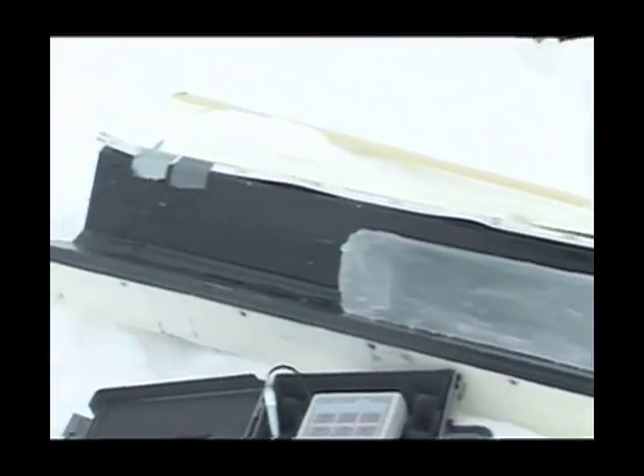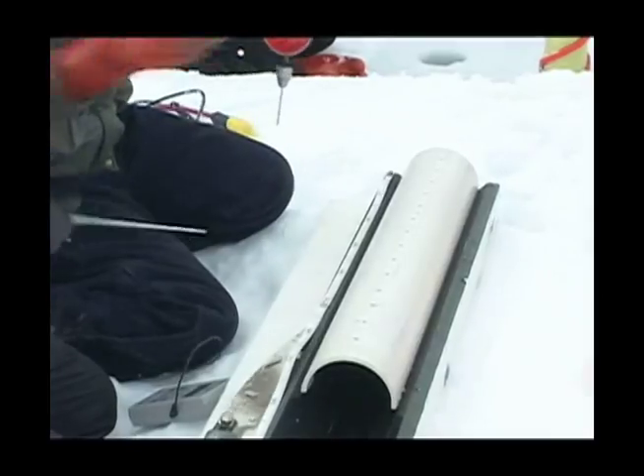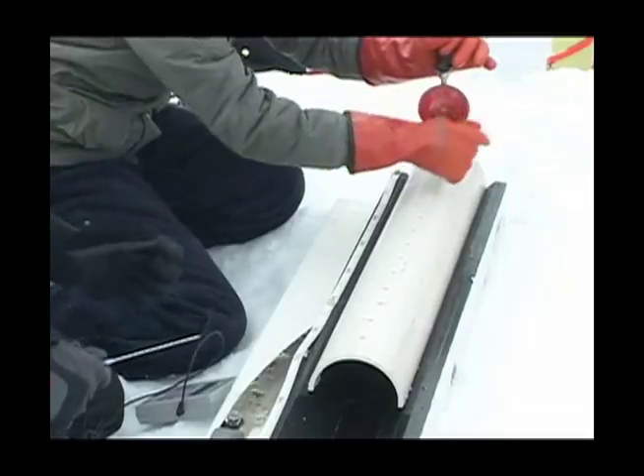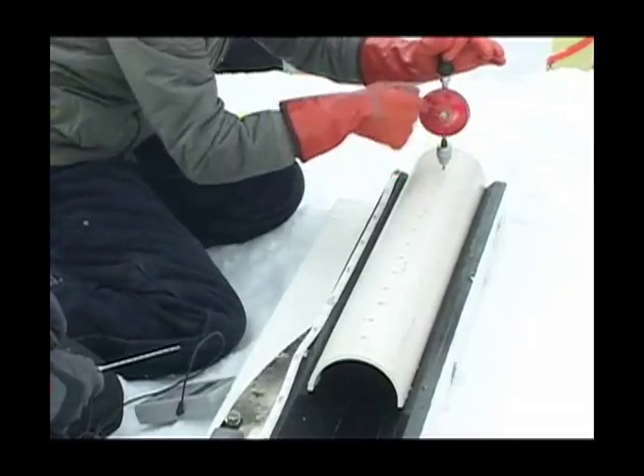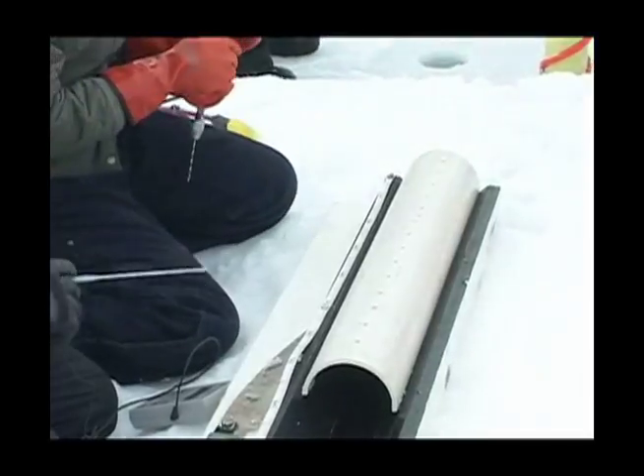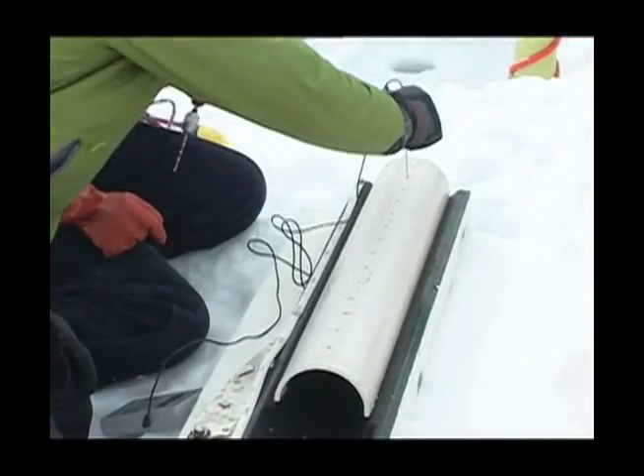When you take a core — just get the pour back in there — it's just warming up. This is another — this is 10. So just get the pour back in there, it's just warming up.